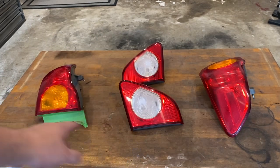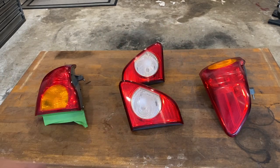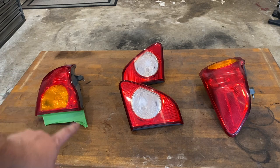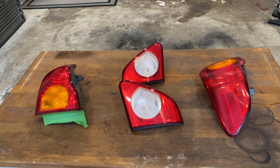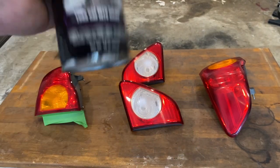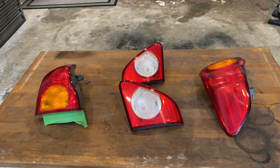I got everything all cleaned off and I masked off the inside — I did it on the other side too off-camera. The other parts I didn't really mask off because you'll never see them again, only the inside shows in the trunk area. So now we're going to give it a couple coats — we'll see how dark it gets after the first two coats. I don't want to go too dark because I want my lights to still shine through. Let's shake this can up and spray our first coat.